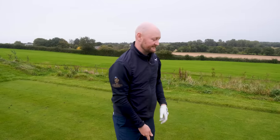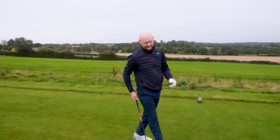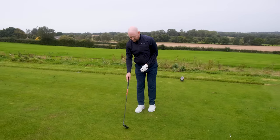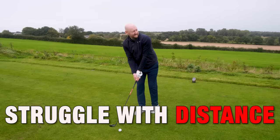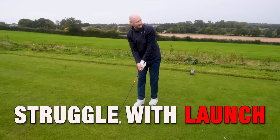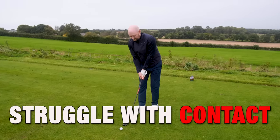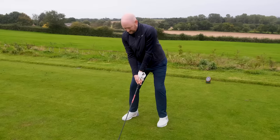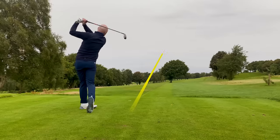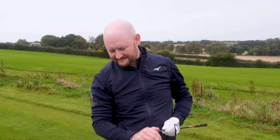These clubs are aimed purely at forgiveness. They're not trying to be a distance golf club or the best looking golf club — all they're trying to do is provide something for players who struggle getting distance, launch, or solid contact. You're going to get away with quite a lot with this golf club. That last shot felt good, sounded good, good launch — a nice golf shot.